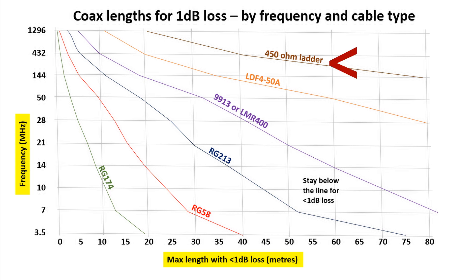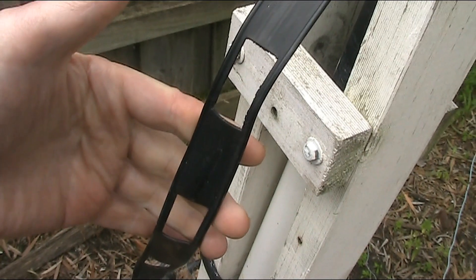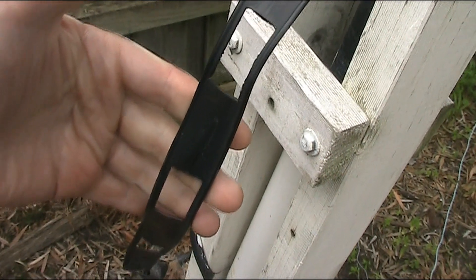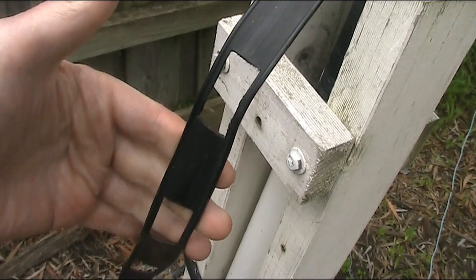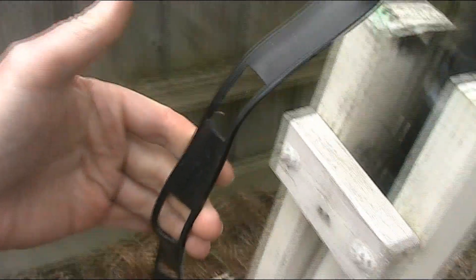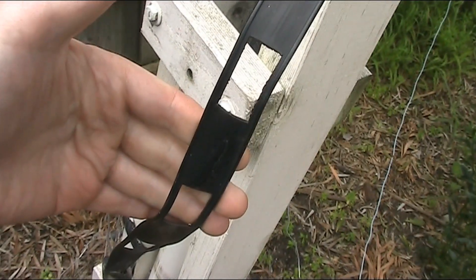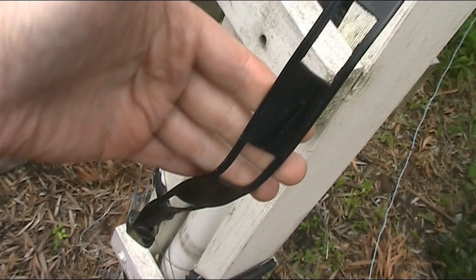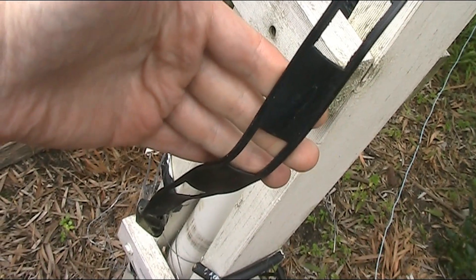An interesting thing is 450 ohm ladder line — an open wire feed line — which actually has a lot less loss than coaxial cables, so that is a possibility. You do have an issue though with potential impedance matching, because most commercially made transceivers, amplifiers, and antennas are rated at 50 ohm, which suits coaxial cable but not ladder line. So you'll need some way of transforming impedance by 9 to 1.